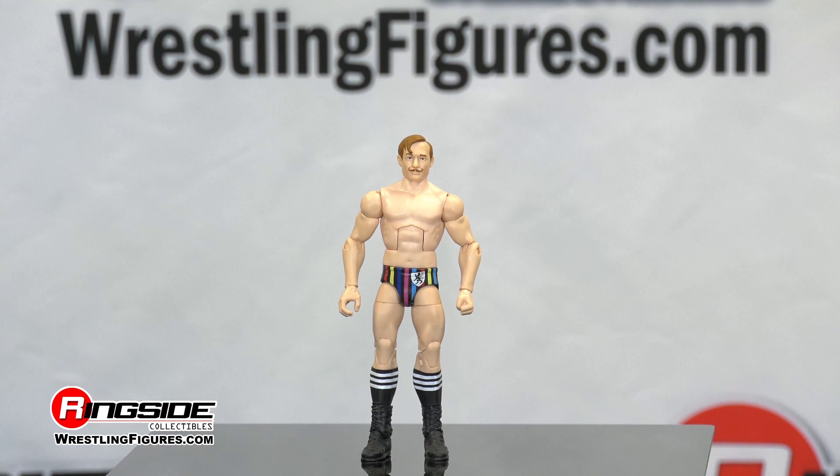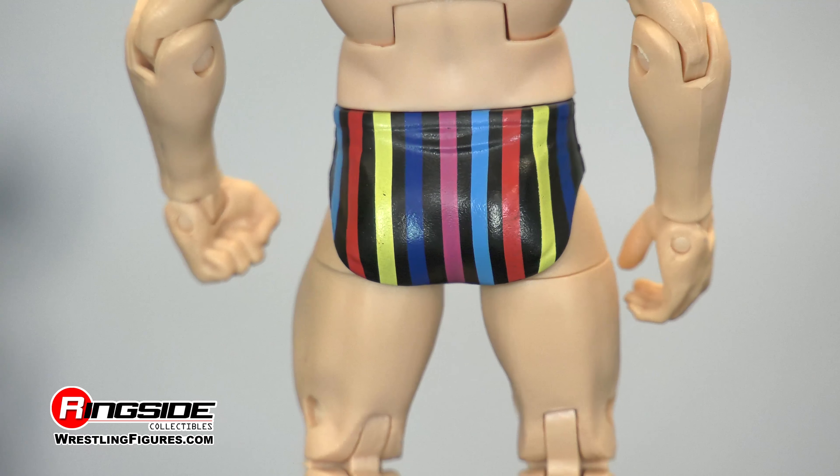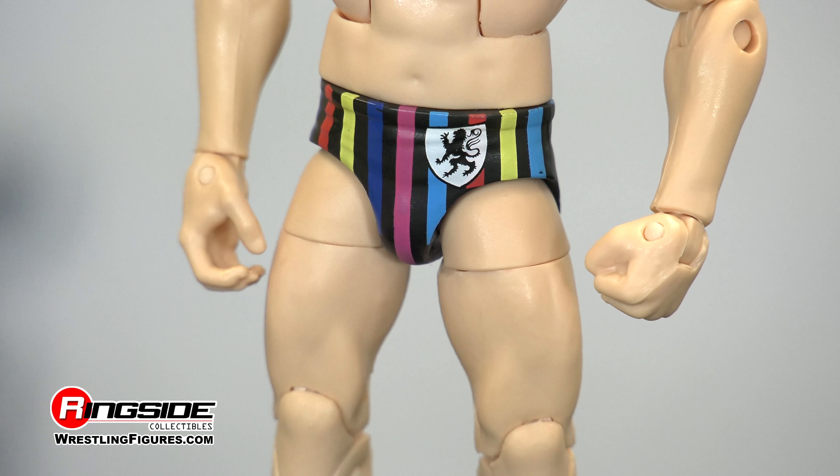His fit body sculpt pales in comparison with the 205 roster. Take a look at the multicolored stripes on Jackie Boy. It even has his family crest on the front, which is of a rampant black lion.